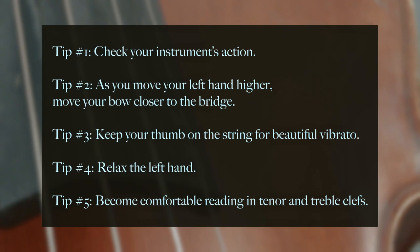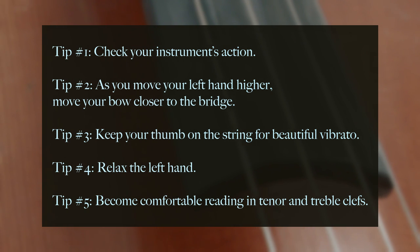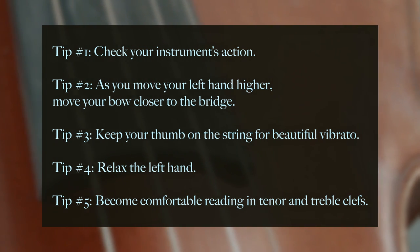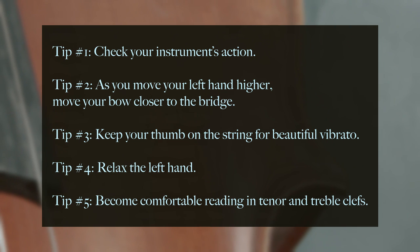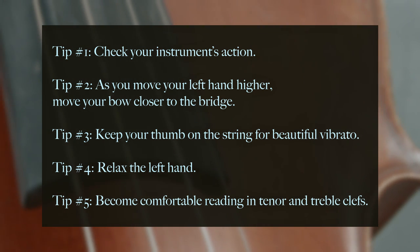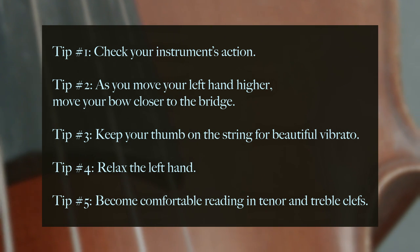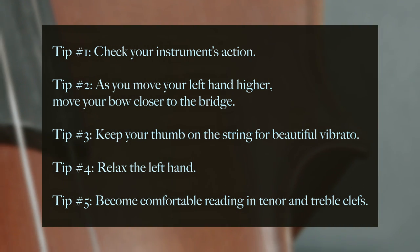Alright, one last summary. Tip one: check your instrument's action. Tip two: as you move your left hand higher, move your bow closer to the bridge. Tip three: keep your thumb on the string for beautiful vibrato. Tip four: relax the left hand. And tip five: become comfortable reading in tenor and treble clefs. That is all I have for today's video — I hope you find it helpful, and thank you for watching.